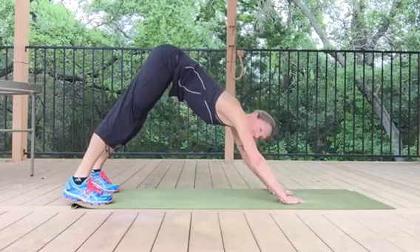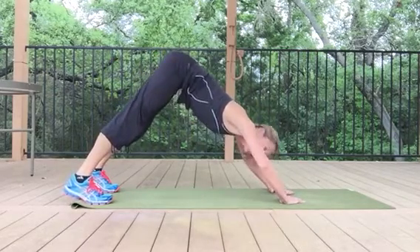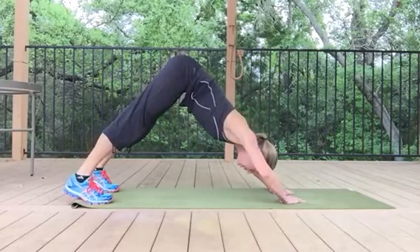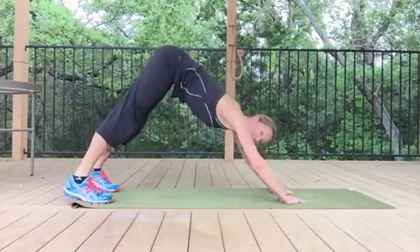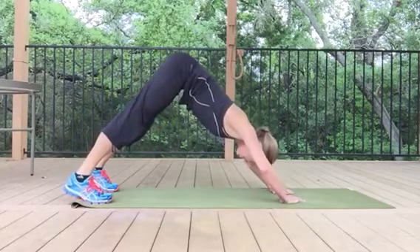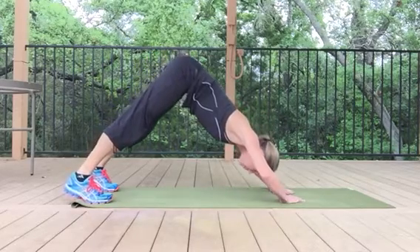And take your time. Now, if your arms are not bending all the way down, that is so totally okay. This is an advanced exercise. You might only be moving your elbows an inch or two, and that is okay. As you get stronger, you can ease yourself into a bigger range of motion.